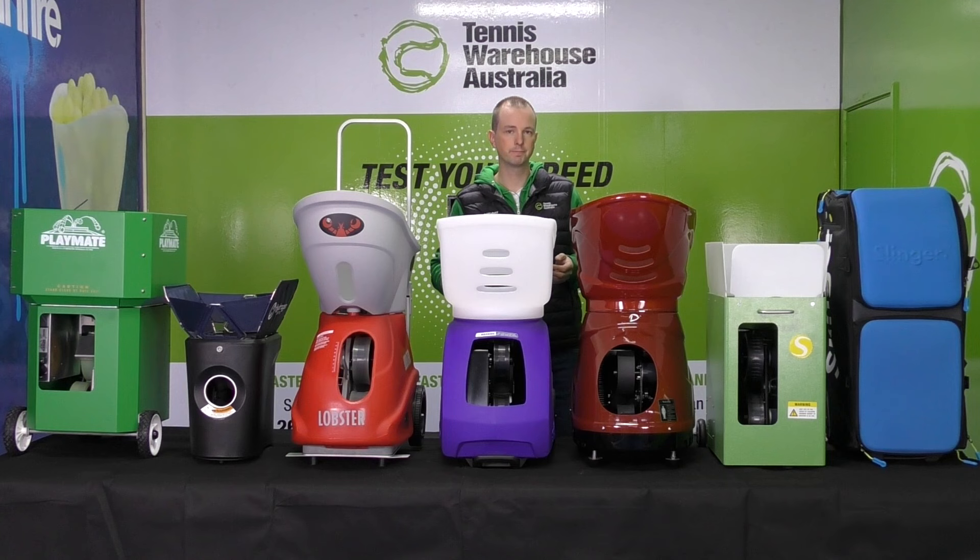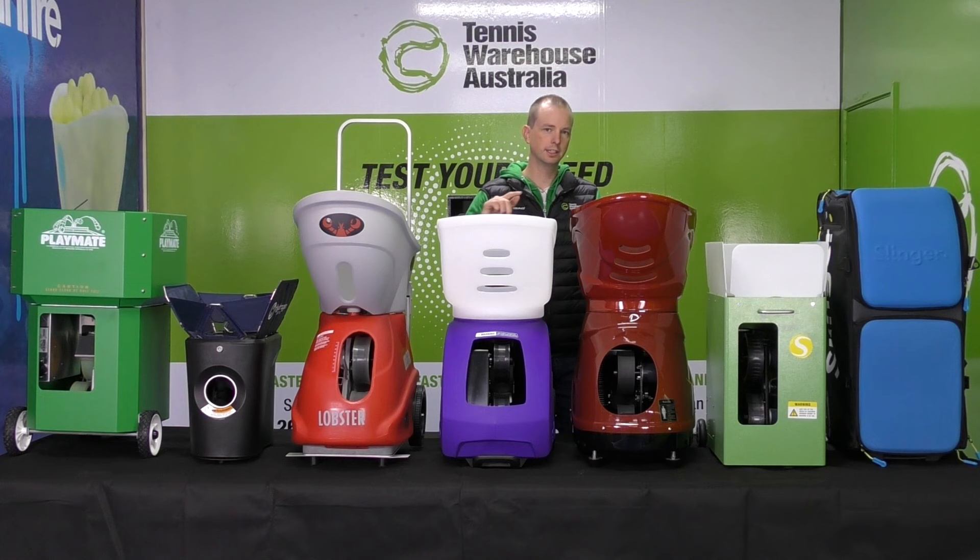So we're going to review all of these machines today. However, you may only be interested in two or three of them, so we're going to have timestamps in the description below. Feel free to click ahead to whichever machine you're interested in.